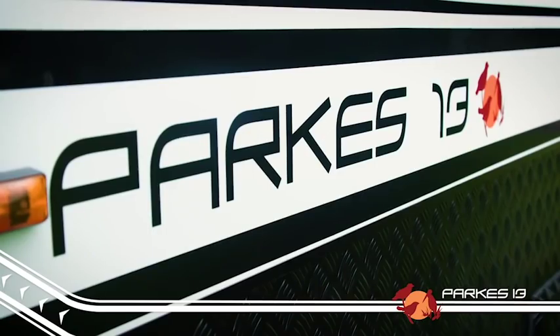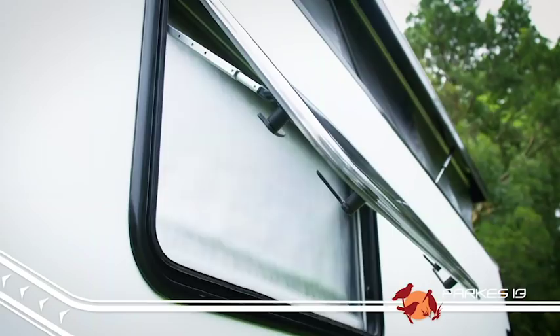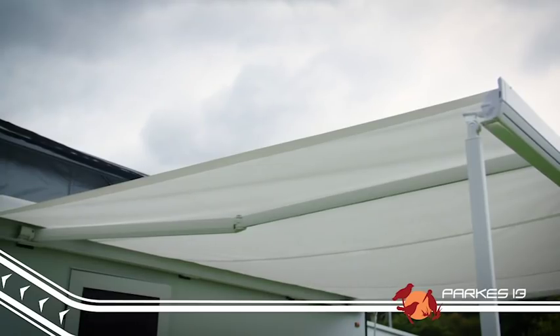G'day, Camping Cam here from EZ Trail with another of our EZ Trail range. The Parks 13 has that famous EZ Trail pedigree built right in, so when it comes to tough off-road tracks, you'll know it's going to lap it up just like our famous K-Series campers.